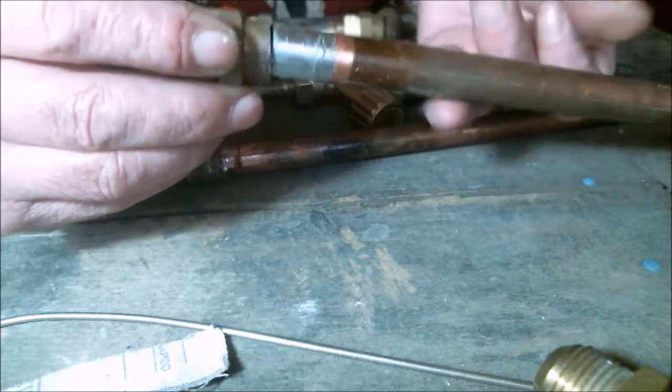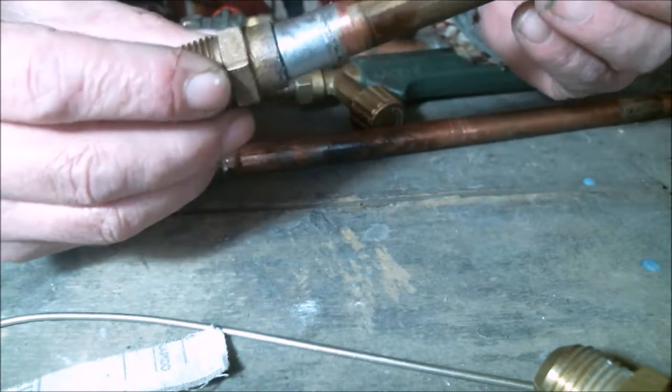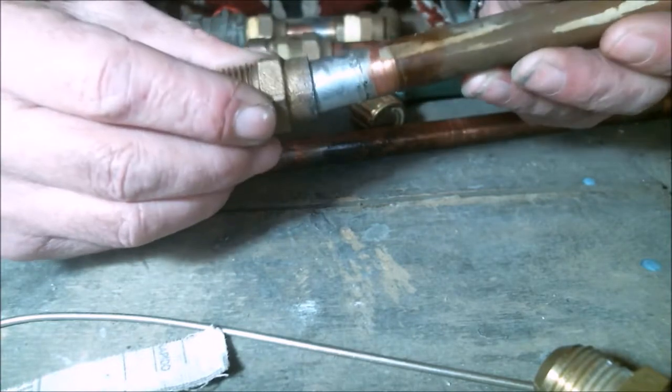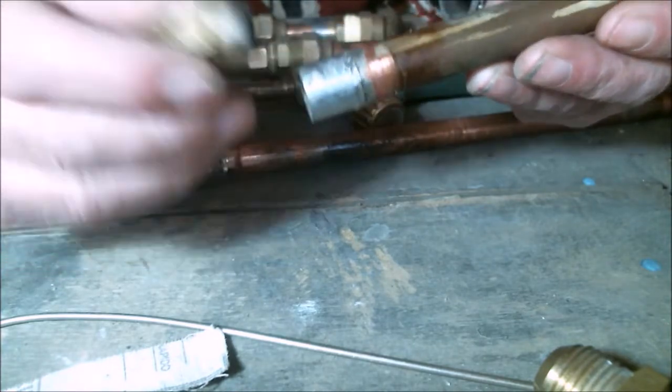Permanent joints are so named because the only way of disassembling them is using a torch — heating them with a soldering torch, melting the solder, and separating the parts — or by cutting the tubing with a hacksaw.